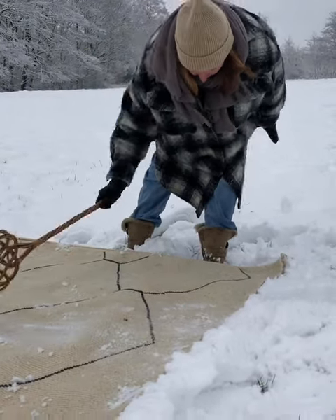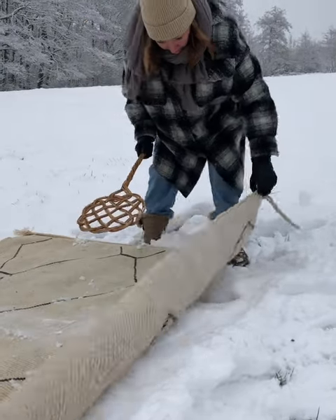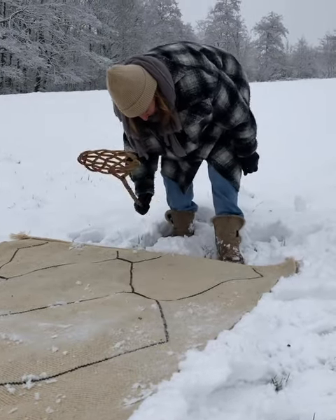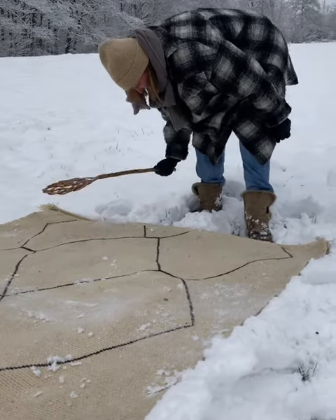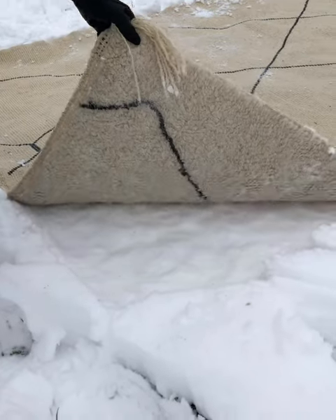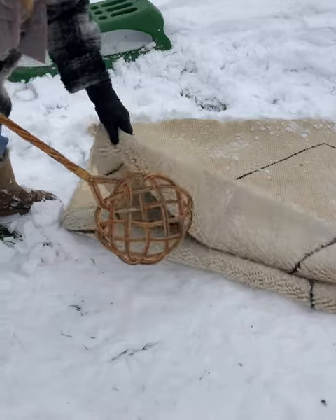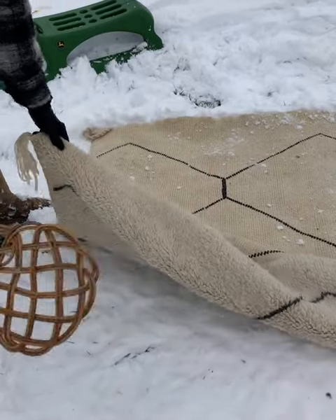But I won't do it with this rug, so let's just focus on beating out the dirt. Even though the rug has been thoroughly vacuumed before, you can see there's a lot of dirt coming out.